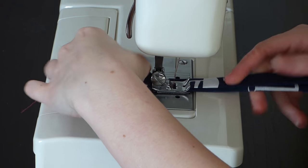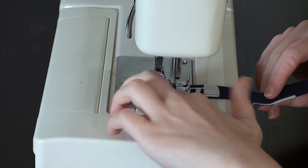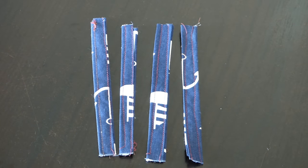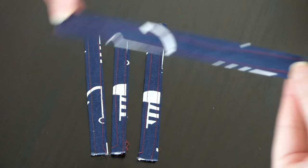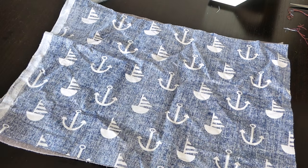Then you need to sew on both sides on all 4 pieces. Next, put all of your big pieces on top of each other. The first piece is the fleece, then the cotton with the pretty side facing downwards, and then the bedding.